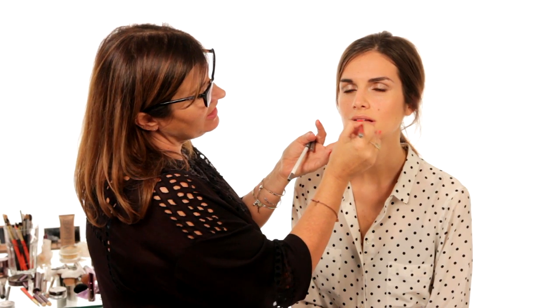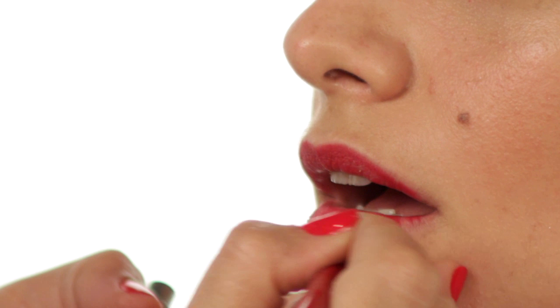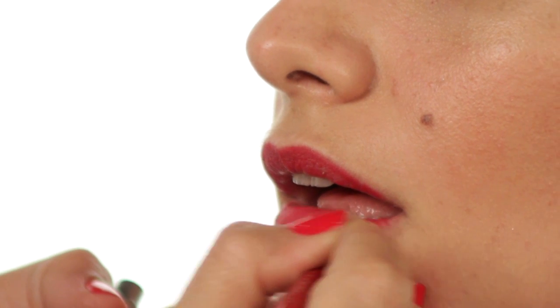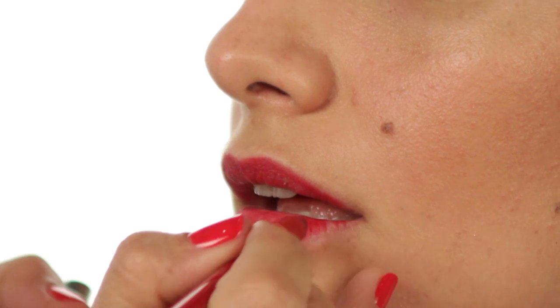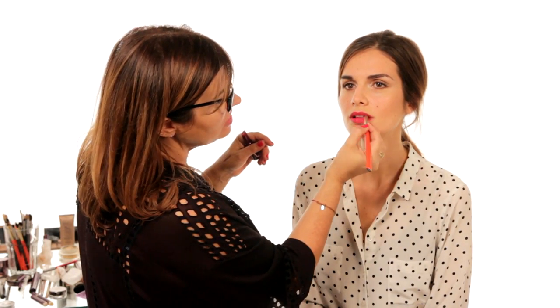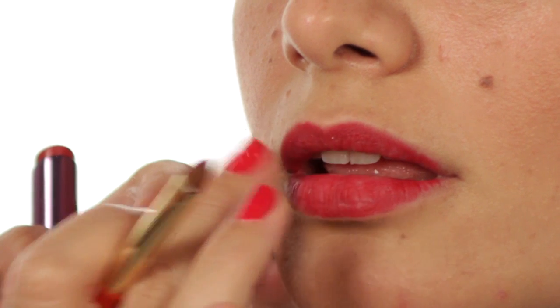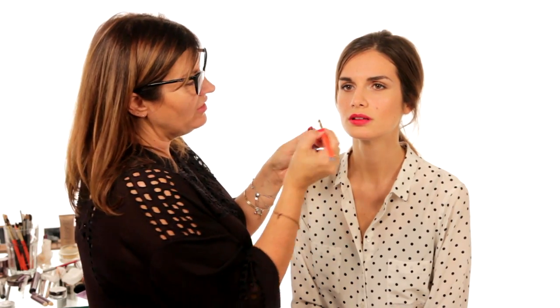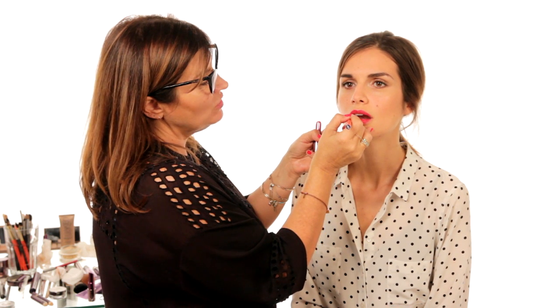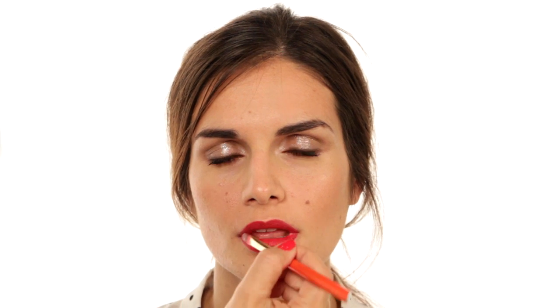Fill in the entire lip with a lip pencil so that if you're out eating and drinking and your lipstick starts to wear off, you always have something underneath — there's nothing worse than a bright or dark lip just around the edge. Soften the liner slightly with your finger or a brush. Then I'm using 'F-Bomb', which is an amazing red. Get right into the corners, then blot to take off the excess oil, and reapply the lipstick over the top.